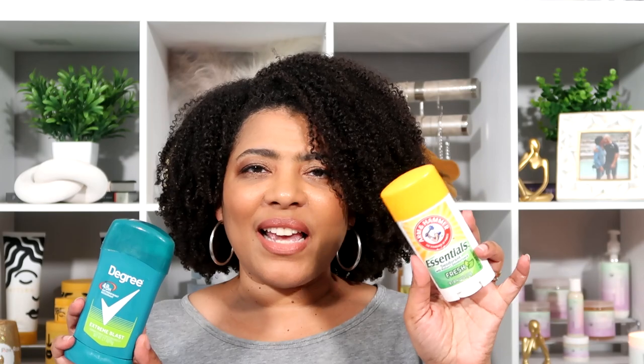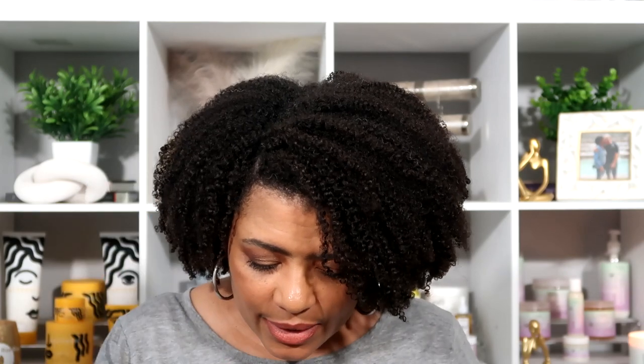My son used up the Degree extreme blast and the Arm & Hammer Essentials. He wouldn't repurchase the Arm & Hammer — he liked it at first but then decided he preferred the Degree. The extreme blast is his favorite so I would definitely repurchase that one.